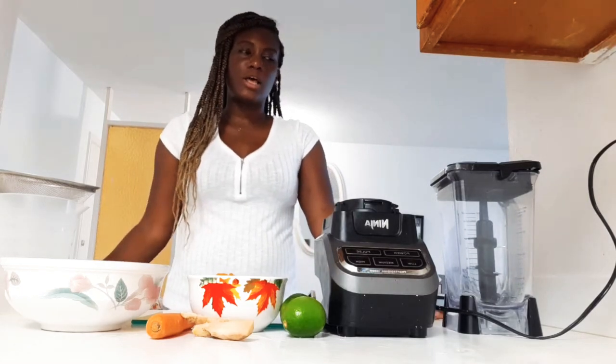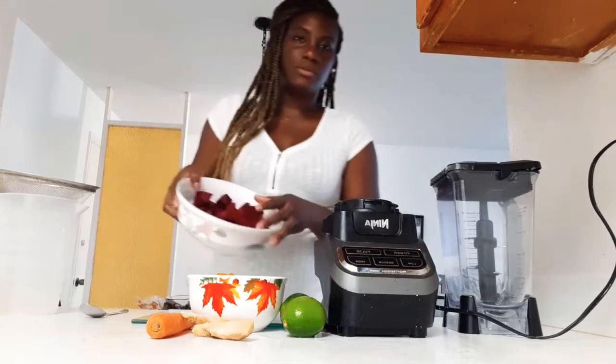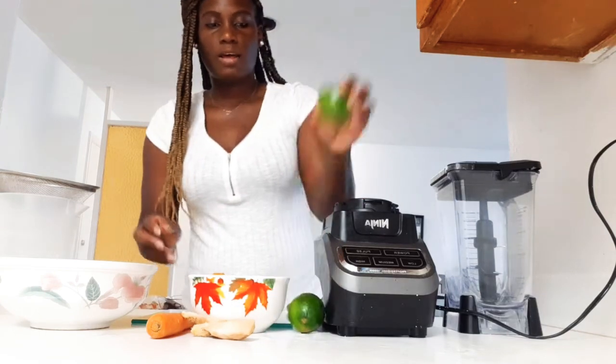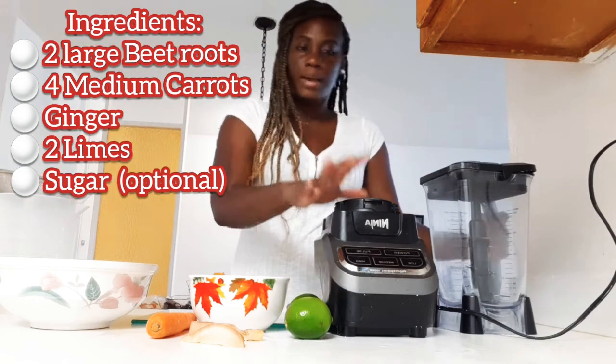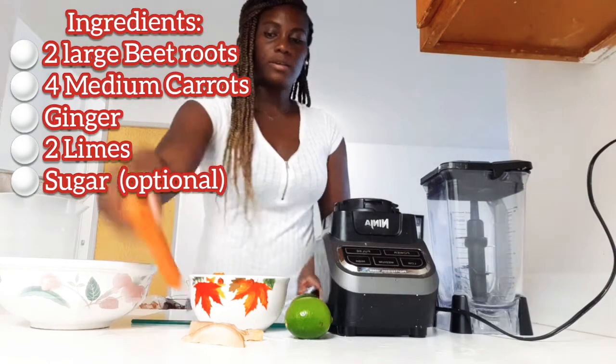Hey guys, CC here back with another video for the channel. So welcome back! In today's video we'll be making some beetroot and carrot juice. So we have a beetroot right here — I already went ahead and washed my fruits and cut them up. That's beetroot, and then you have the carrot, some lime, some ginger. Today I'll be using my ninja blender. Let's get started.